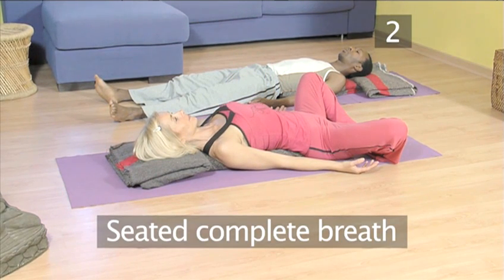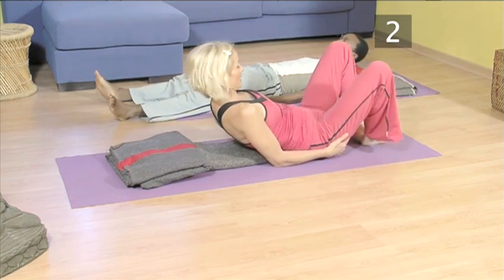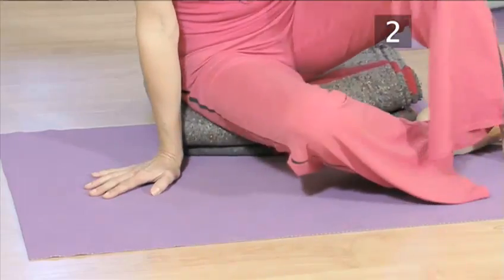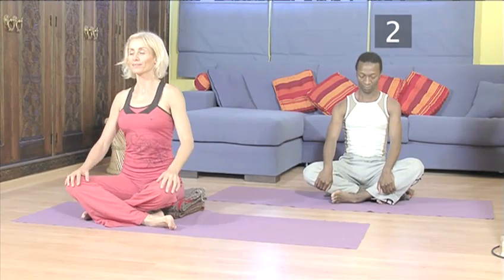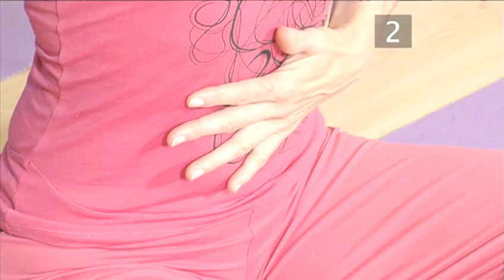Posture two: seated complete breath. Once you have mastered the technique of the complete breath, you can practice it in a seated position. Place one or two folded blankets under your buttocks for support. This will help to elevate your spine and open your chest. If you feel comfortable you can close your eyes. Try chanting the breathing pattern in your head — push the belly out when you breathe in, draw the belly in as you breathe out.